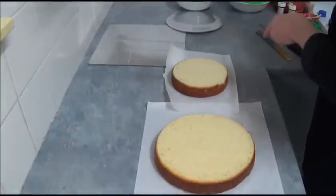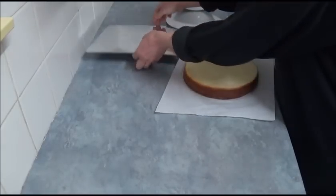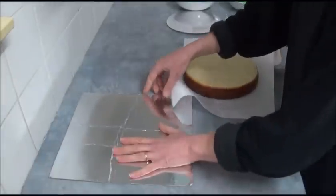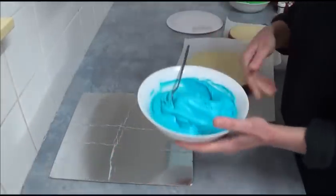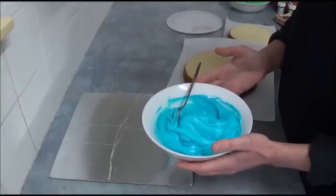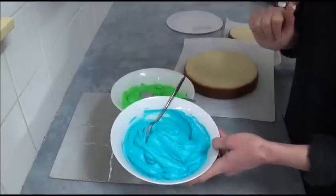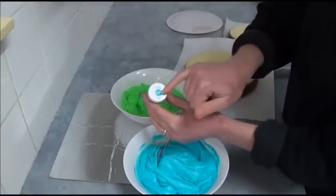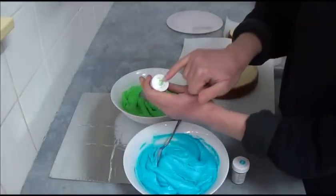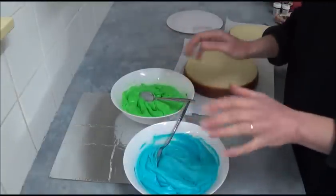We use a cake board - you can use a round or square cake board. We use two different types of coloring. You can use a buttercream frosting or a simple vanilla frosting from the supermarket. The first one is tinted with sky blue gel coloring, and the second one is tinted with leaf green gel coloring. Tint as much as you are happy with the color.